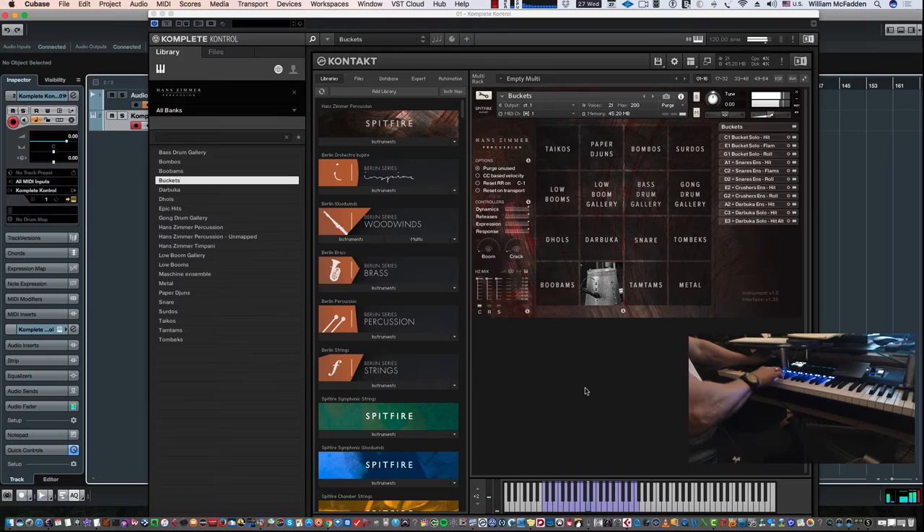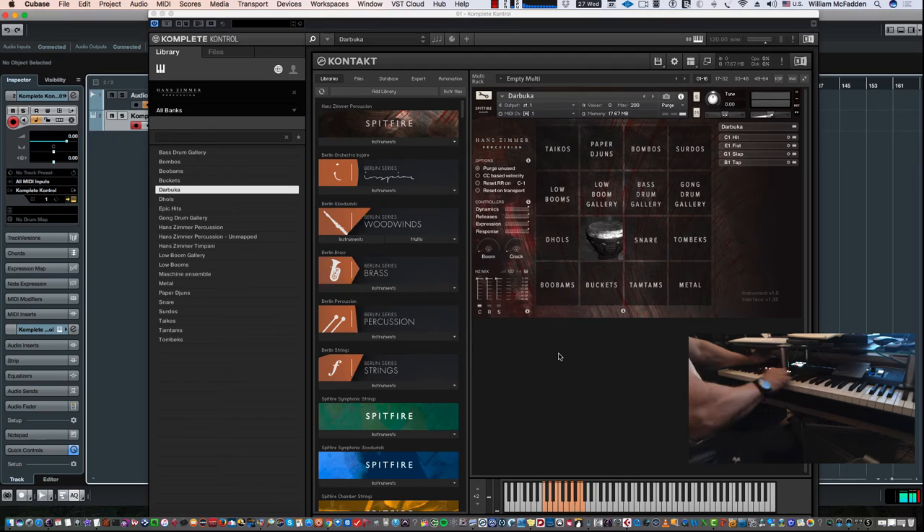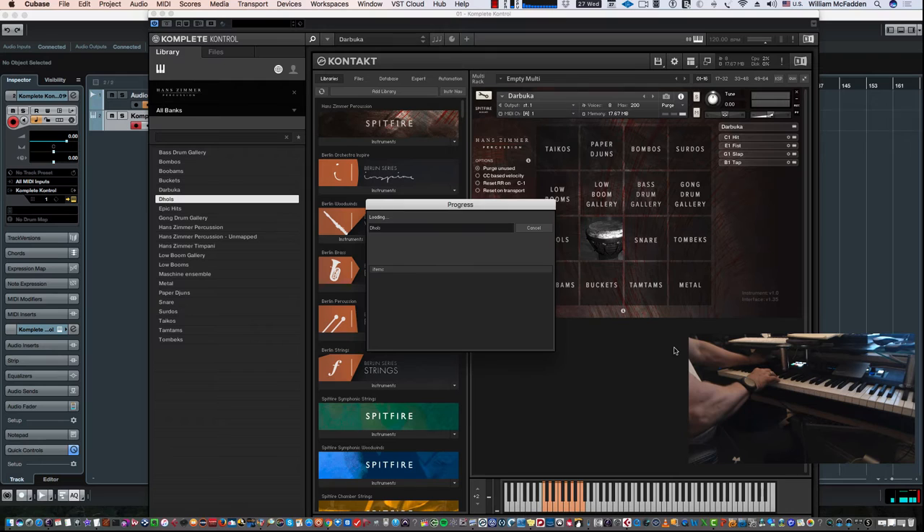The Buckets are all in purple, and again the black keys aren't giving us anything here. Here's the Darbuka — you get the complete articulations. When it says C1, it's actually C1 and C2; E1 covers E1 and F1; G1 is G1 and A1; and B1 also includes C2. You can use two fingers to play quickly, which is typical for drum patches.